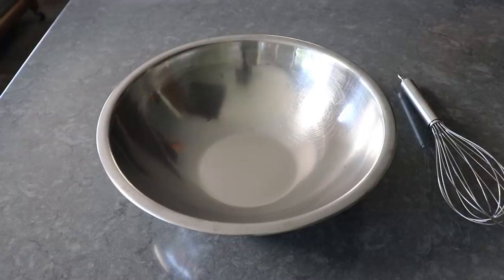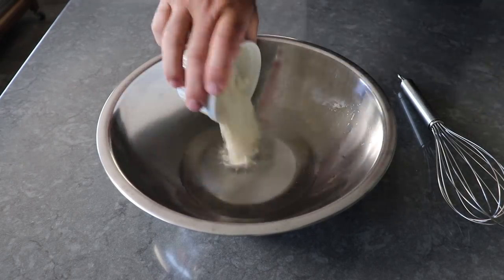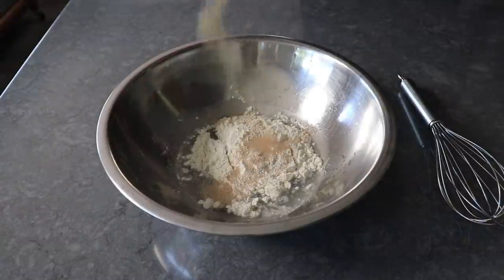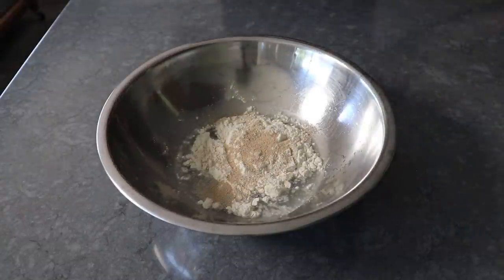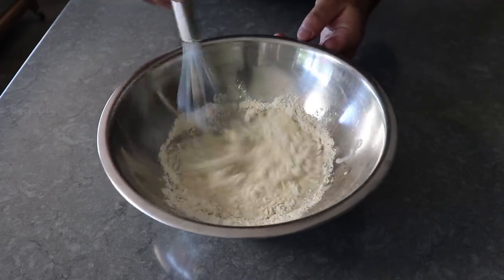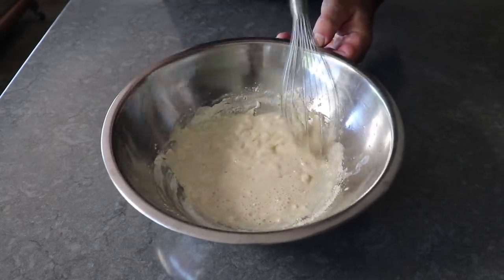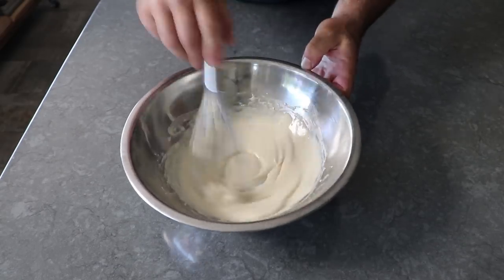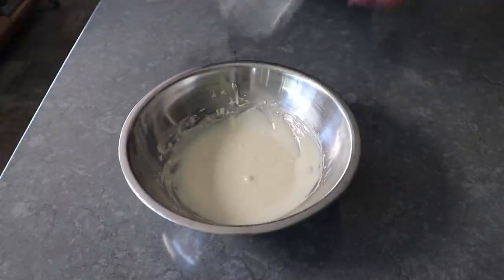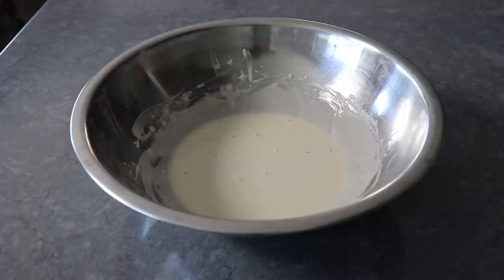To get started, let me show you a very simple, almost no-knead method for our flatbread dough. That begins with equal parts of warm water and all-purpose flour, plus one teaspoon of active dry yeast. Work this over with a whisk for about 30 seconds, or until we have a nice smooth, lump-free batter. And remember, if there's ever a yeast shortage again, we don't always have to use the entire package — just something to keep in mind when times get tough.